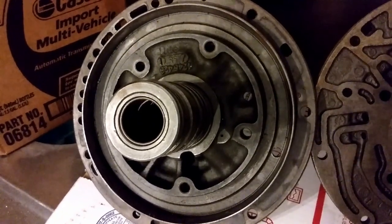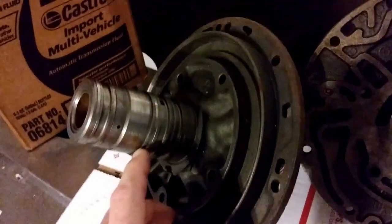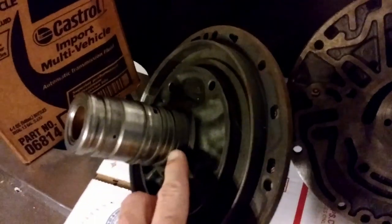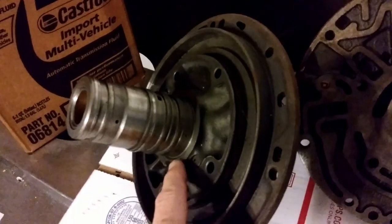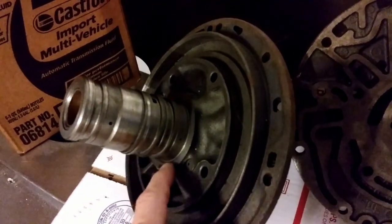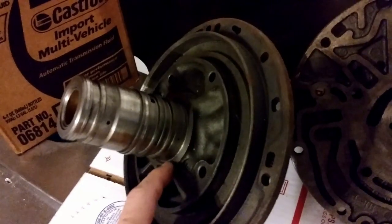There are different numbers of rings whether it be lockup or non-lockup, and there are also bearing style and thrust washer style variations — whether it has a bearing here or a thrust washer here. If you'd like to see more transmission identification videos, please comment below with your questions.